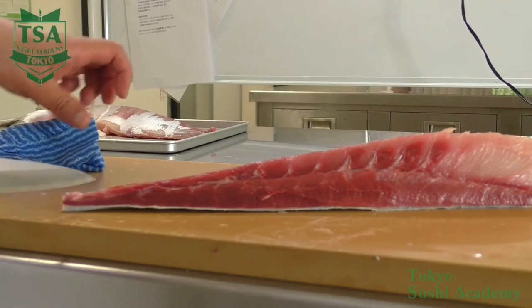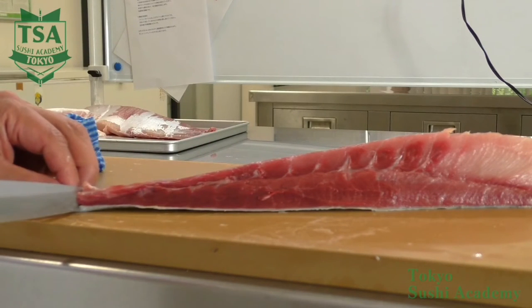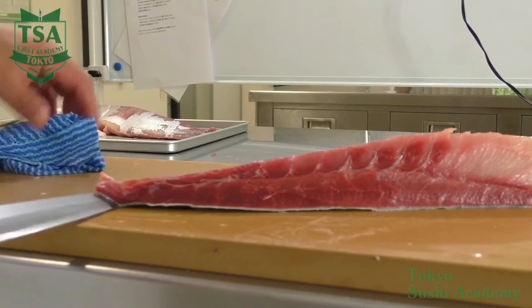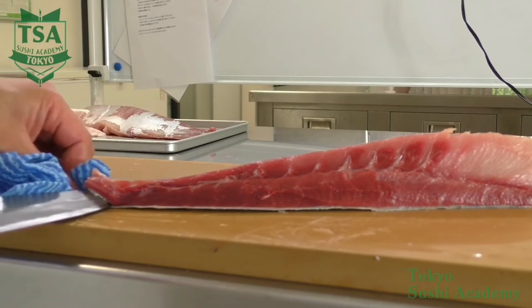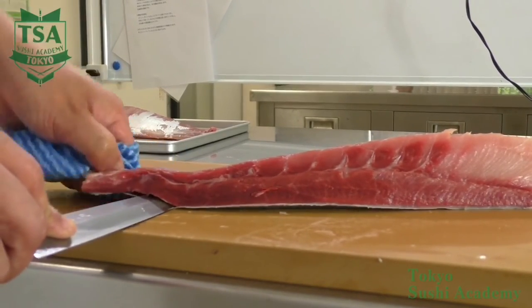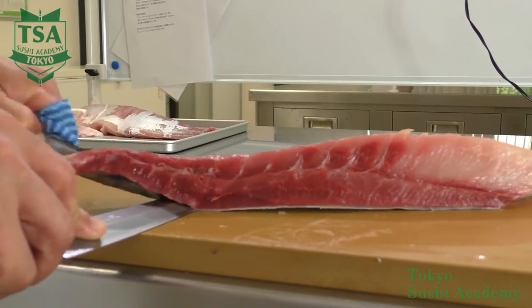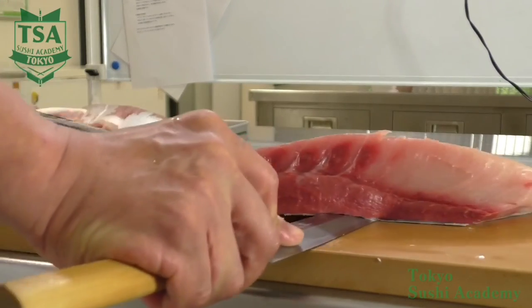Same as for the uchibiki, the tip is to stabilize the knife well so the tip does not lift up. When you get familiar, lift the spine 1 mm from the cutting board, and this angle will enable you to not leave flesh on the skin. The disadvantage of the sotobiki skinning style is that, as you have to move the skin, it is not suitable for fish that are bigger than medium size, so it is better to master both skinning styles.